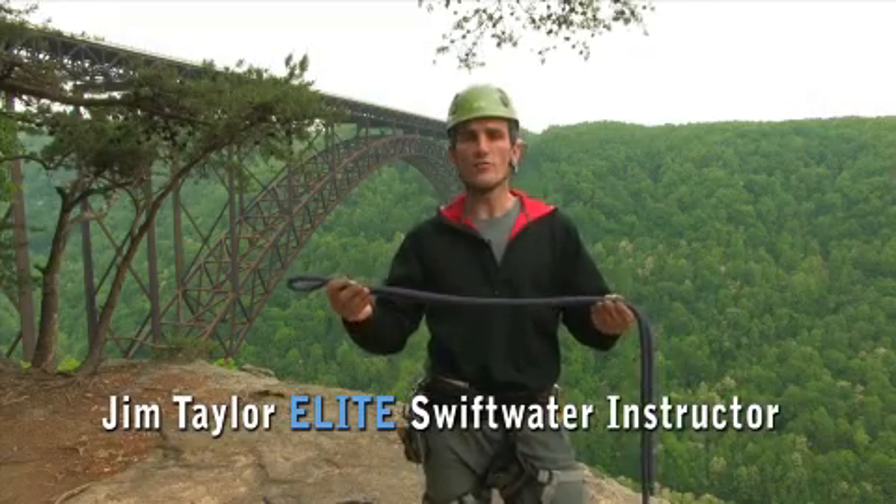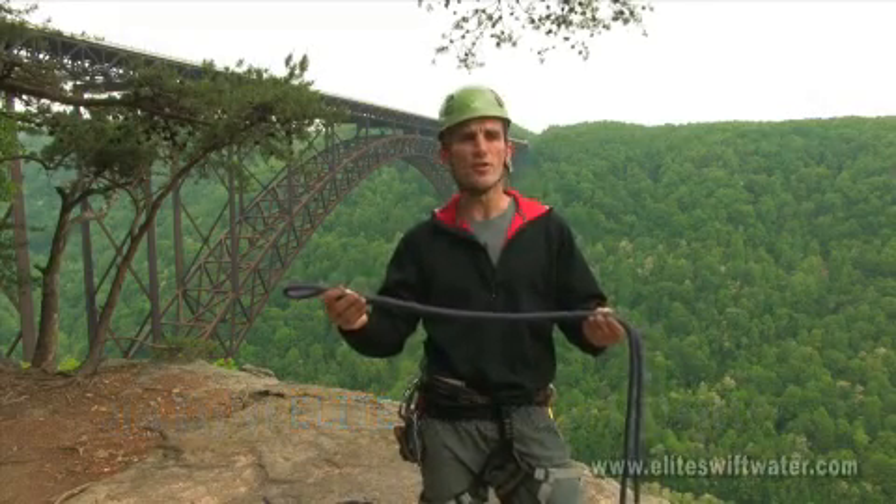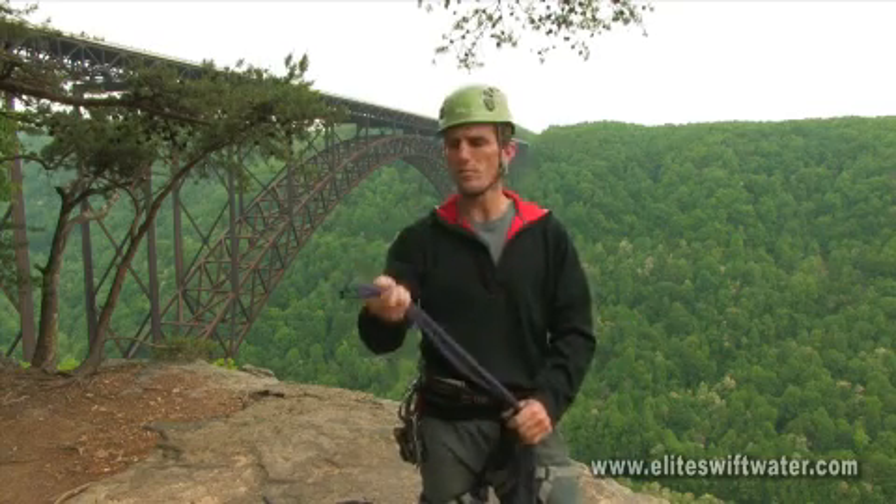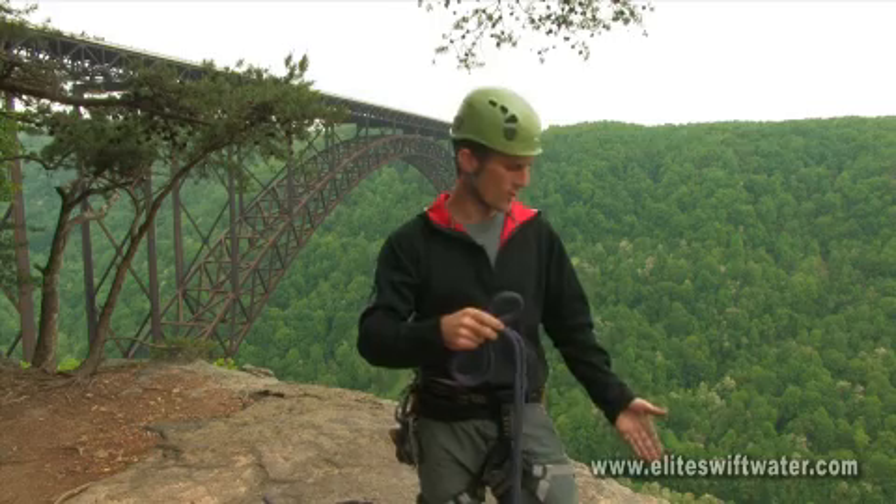Next we're going to be looking at the figure eight family of knots, starting out with the figure eight on a bight. The figure eight on a bight is commonly used to create a clip-in point either at the end of the rope or anywhere in the middle.